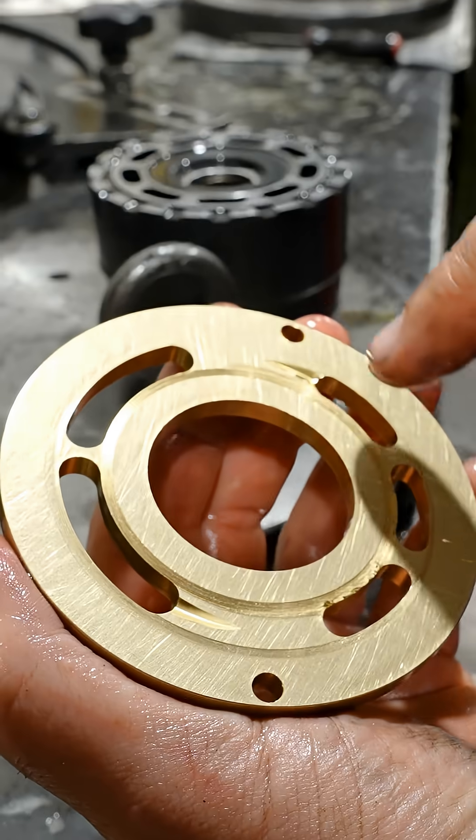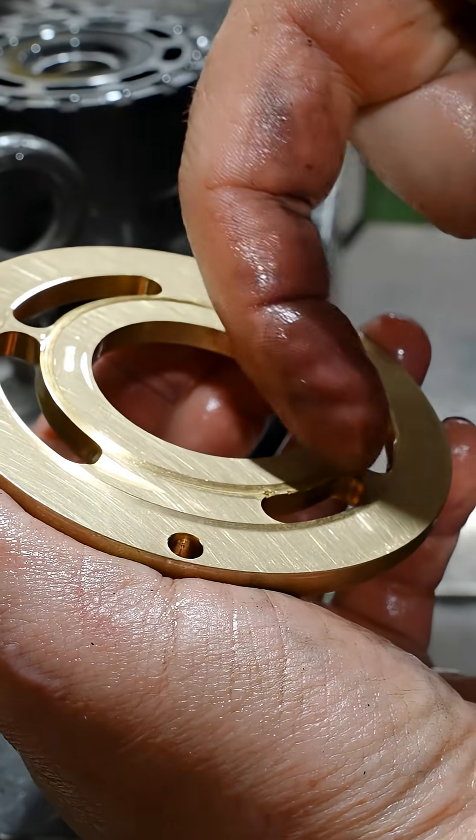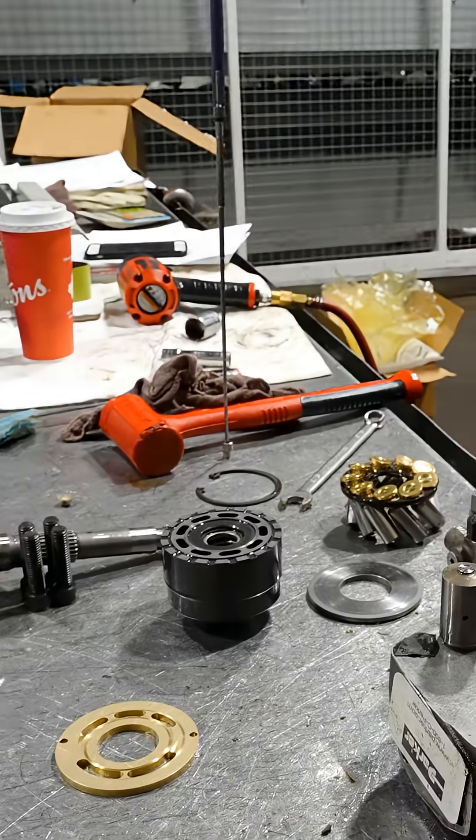You see all the pitting? No lapping is going to fix that. No — those need to be replaced.